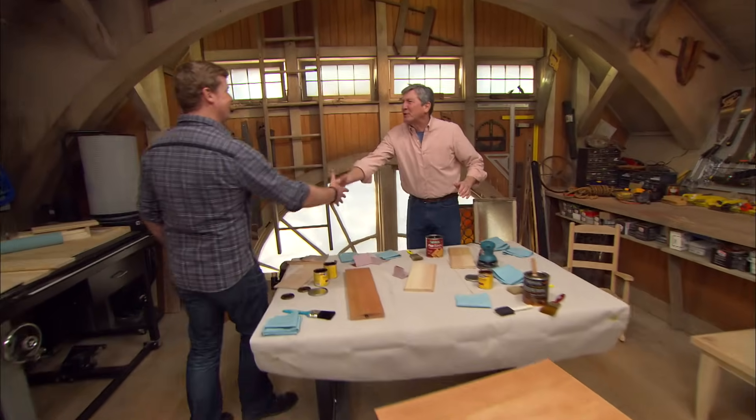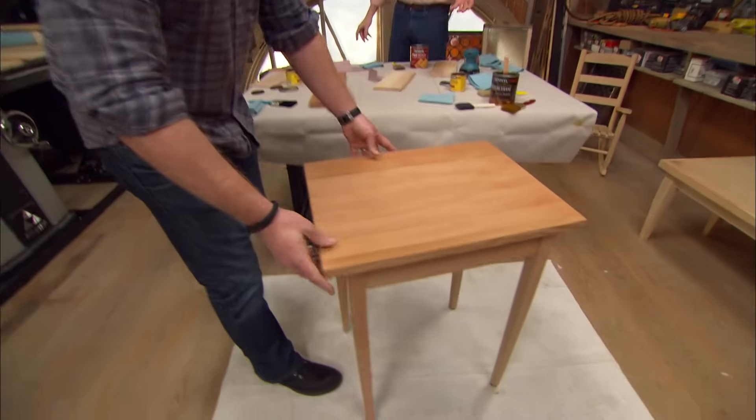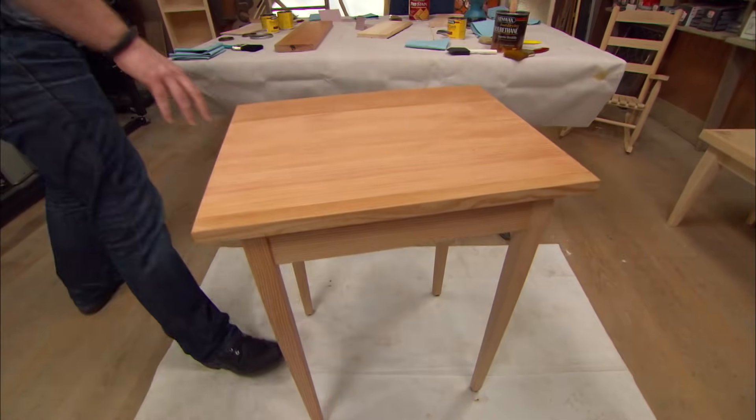Hey Bruce, great to have you back. Always good to be here. So you heard the dilemma, right? Tommy built the table, I promised him I'd get it finished, but I don't want him yelling at me later today.